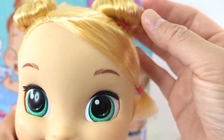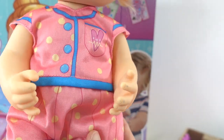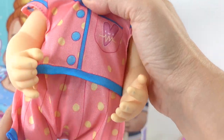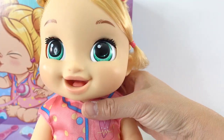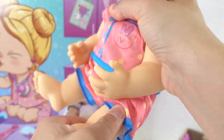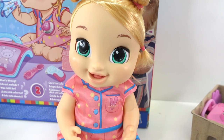She is super cute. You can style her hair however you like. She is wearing a cute onesie — a pink onesie with little yellow polka dots on it and a little pocket here. And like many Baby Alive dolls she can sit, so you can move her feet up so that she can sit. Isn't she adorable?